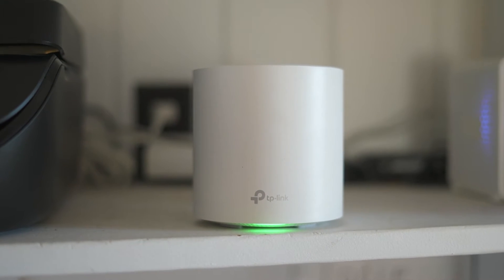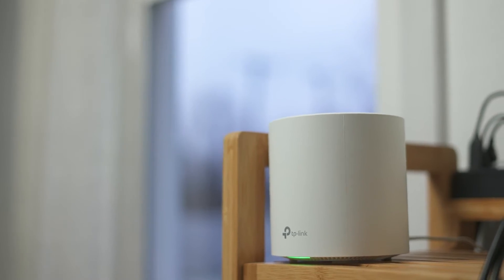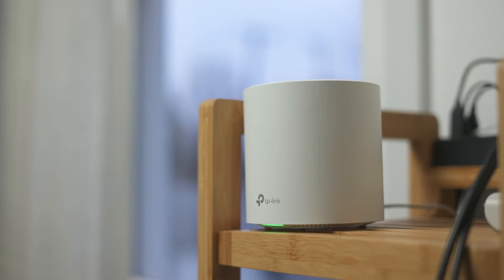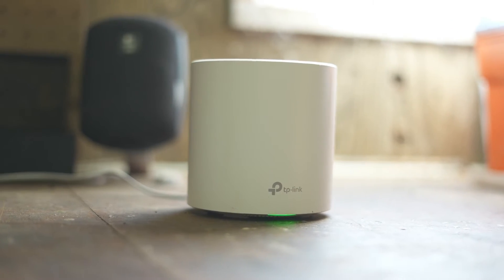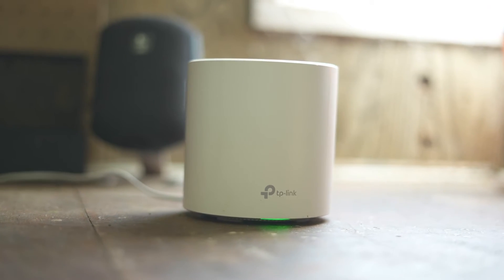My house doesn't come anywhere near close to maxing out the maximum range of this thing, but what this has enabled me to do is get some pretty decent Wi-Fi connection outside. I have one unit located centrally on my first floor, another unit in my office on the second floor close to a window overlooking my backyard, and the third unit I actually put in a detached garage. Because both that second and third unit are close to windows, they get a really good connection, which has enabled me to get decent Wi-Fi in my detached garage where I have a workbench. I had tried it with a range extender and it just didn't reach out there to that garage, so this has been great.